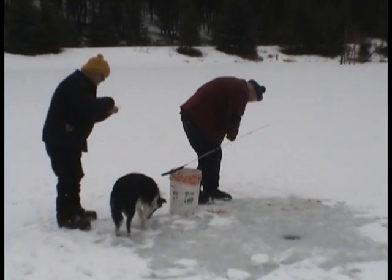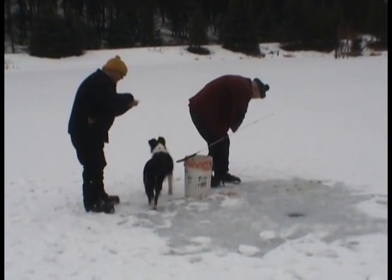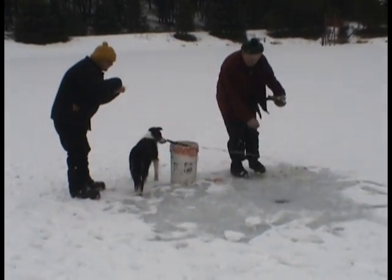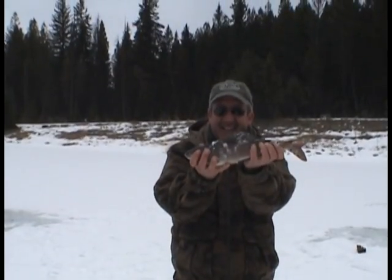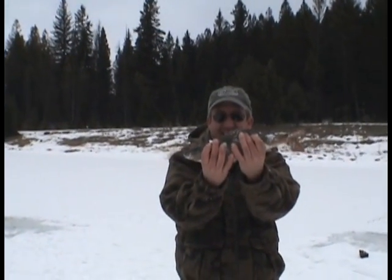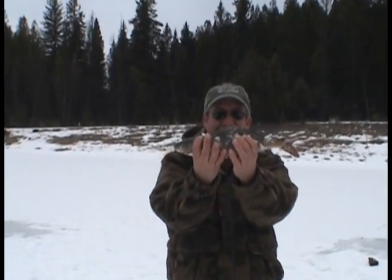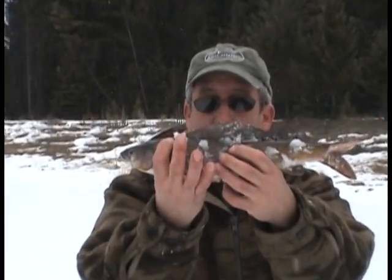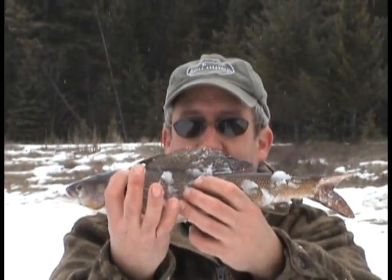That's a good looking grayling there. There you go, buddy. Good job! It looks nice, Bob — I'll bet that's about 16 inches anyway. Oh yeah, I'd say so.